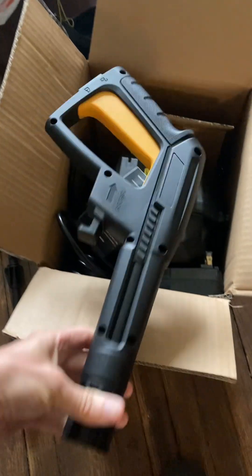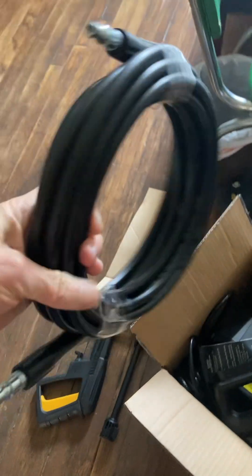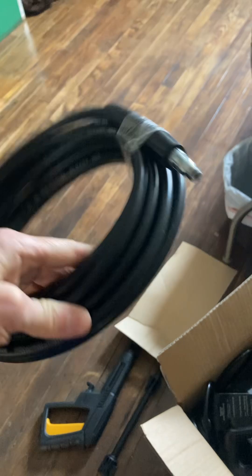The handle looks nice — actually looks better than the other handle that I have on the trash one. Look how nice that is.